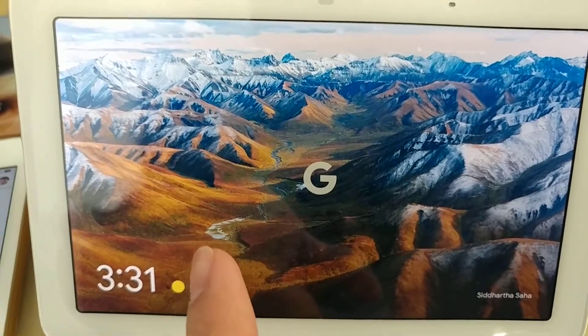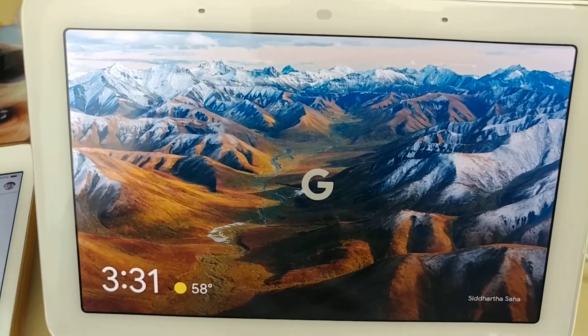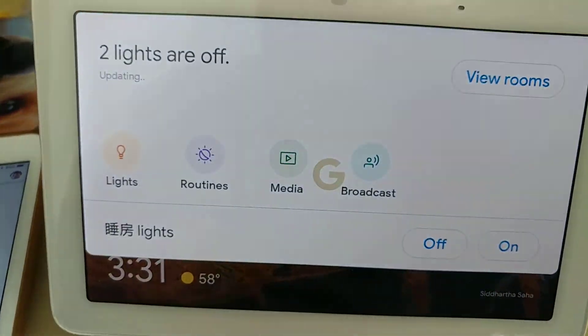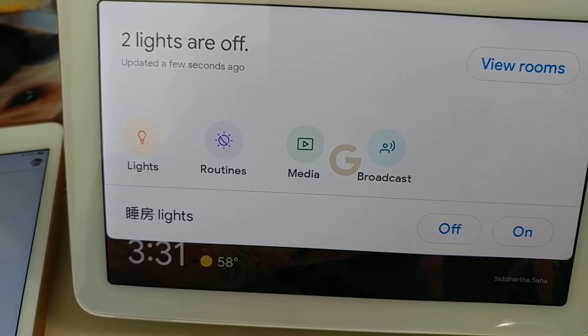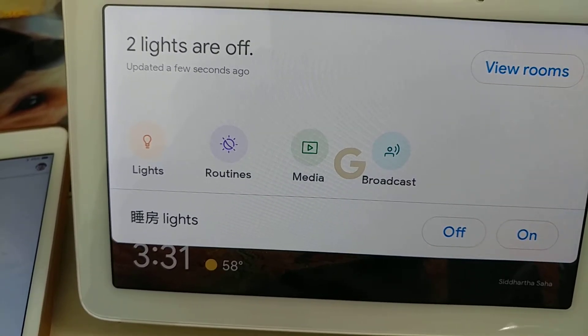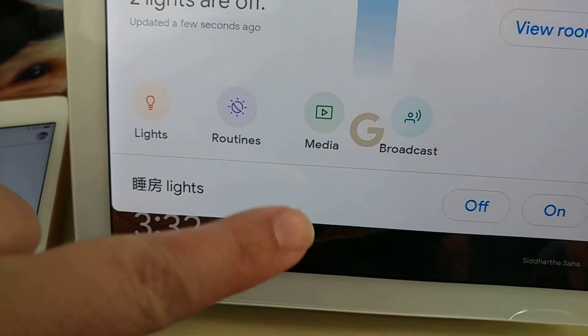Hi there! Now that you're set up, I'd like to show you a few more things you can do with your Nest Hub. First, swipe down from the top of the screen. This is where you can find and control devices in your smart home. Any smart home devices you add to the Google Home app will show up here. You can come back later to explore. Now swipe up to close your home view.